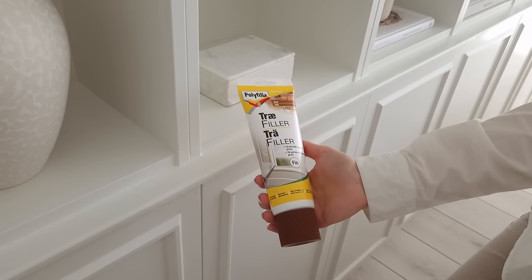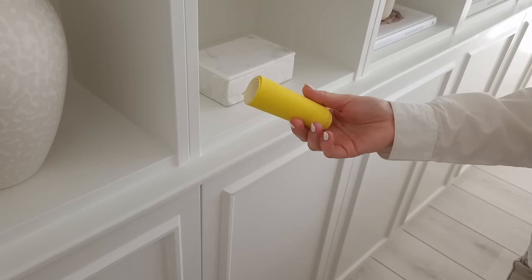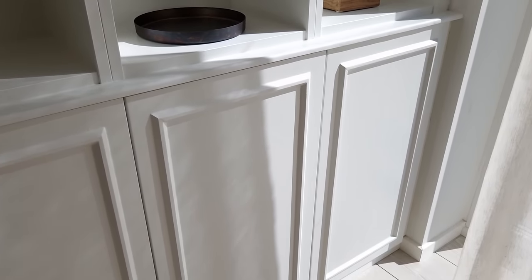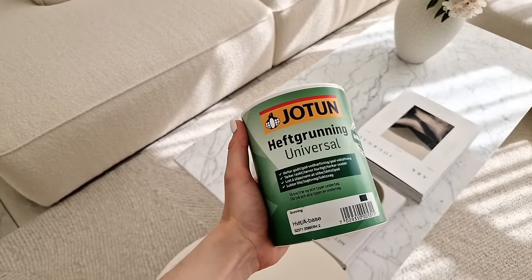Step twenty-three: when it's dry, you can use wood filler to fill in the gaps between the moldings on the surface, for the corners, and for the holes left by the nail gun. Wait for it to dry and sand it lightly until smooth. We only did this once, but you might want to do it twice if some of the holes are still visible. Remember to wipe away any dust before proceeding to the next step.